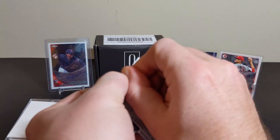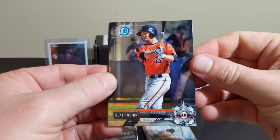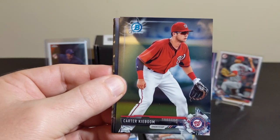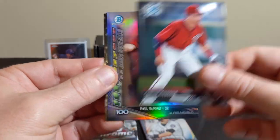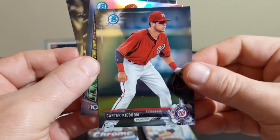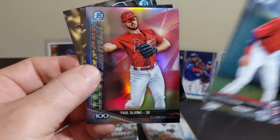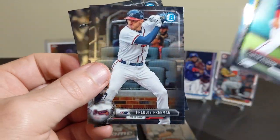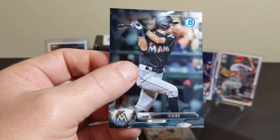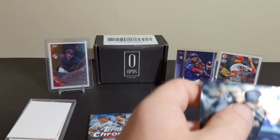We'll go 17 Bowman Chrome — let's find a Judge. I don't know if he's actually in here. Carter Kibu — I feel like that's an early card of his. Paul DeJong, Freddie Freeman, and Ichiro. They don't even put his full name on it — they just called him Ichiro. That's pretty cool.